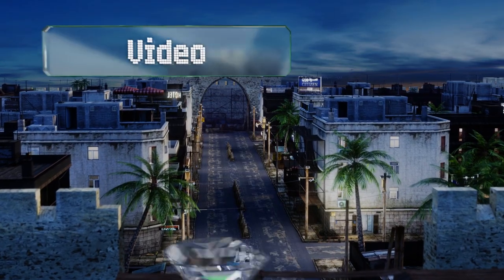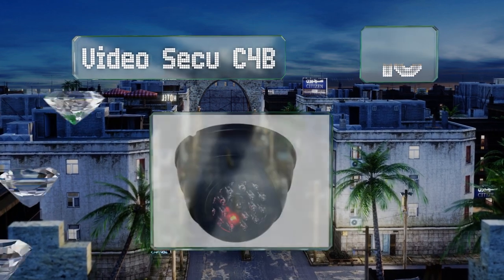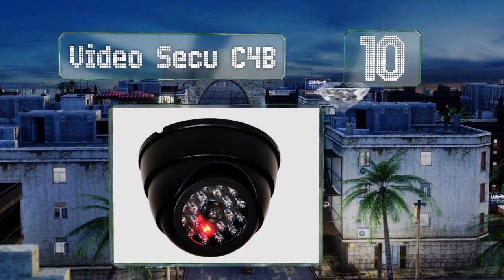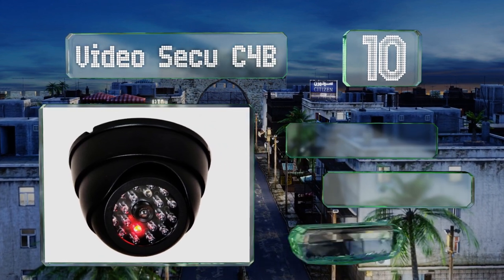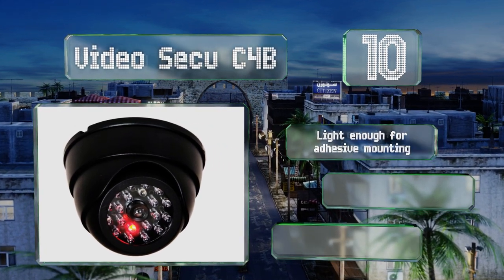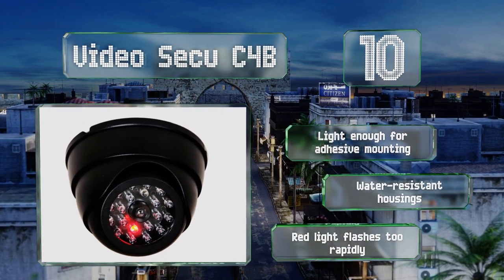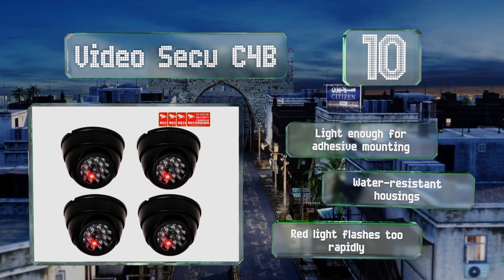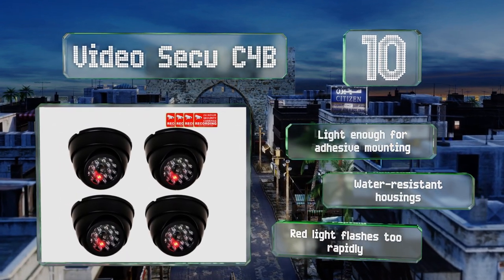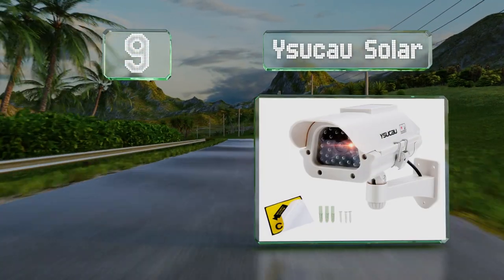Starting off our list at number 10 with the Video Secu C4B 4-pack. You can make employees believe you're watching the whole office or customers think you've got tabs on an entire retail space. They come with a set of stickers to help sell the illusion, are light enough to be mounted using adhesive strips, and come in water-resistant housings. However, the red light flashes too rapidly.